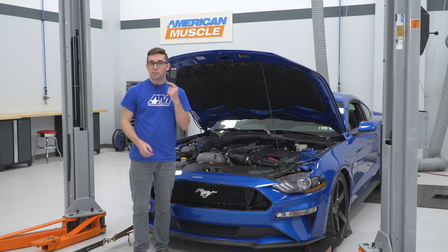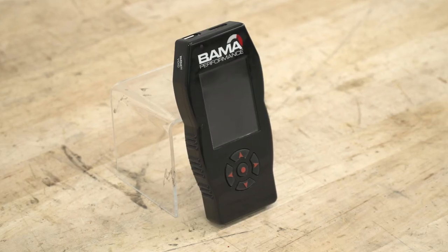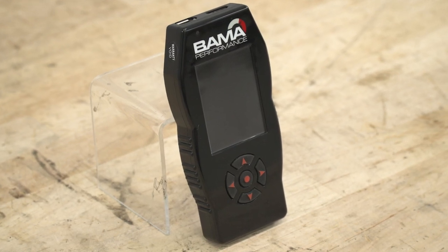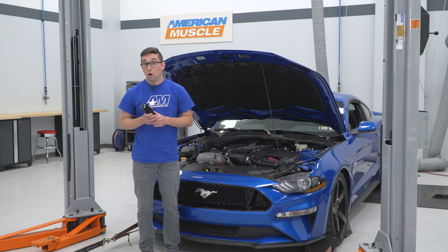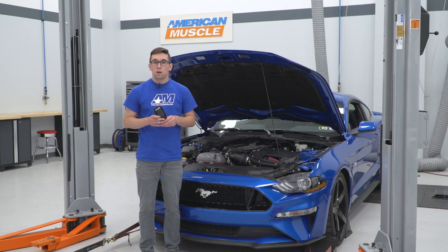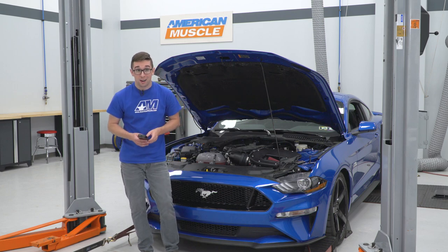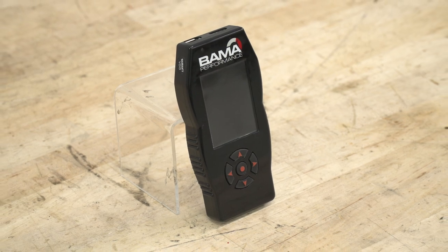We have the Bama X4 SF4 tuner, which is really going to help optimize the gains and performance you get from this cold air intake. When you buy this kit, you get two free tunes from Bama right off the bat. You can tell them if you have any other mods done to your car, what kind of fuel you're running, or any other parameters — so it's going to be tailor-made to your car. And when you buy this tuner, you get free tunes for life.